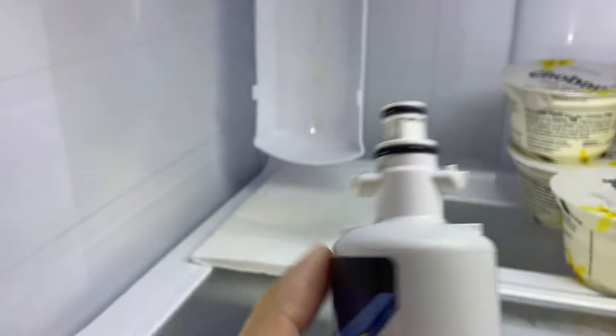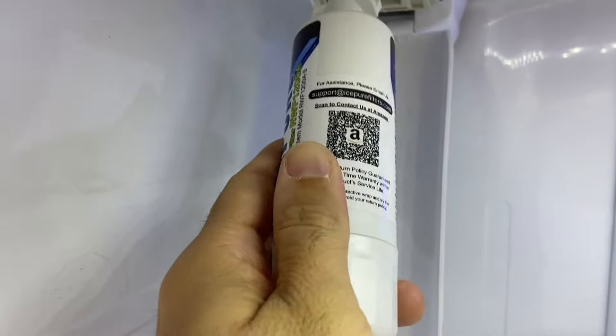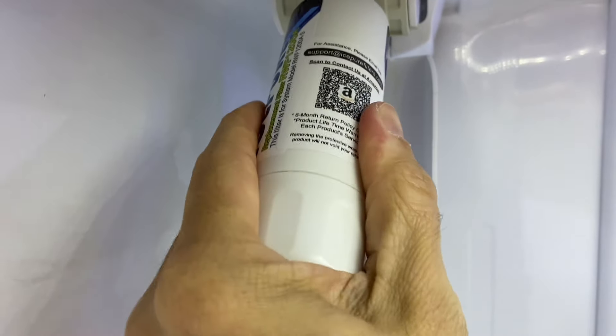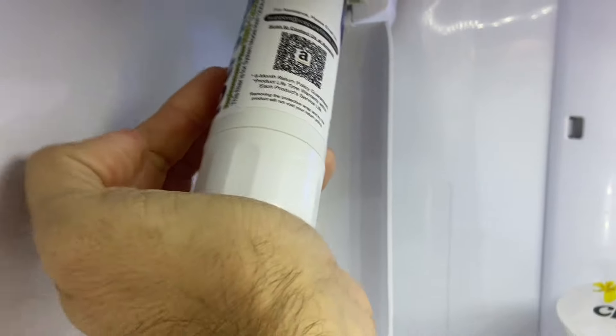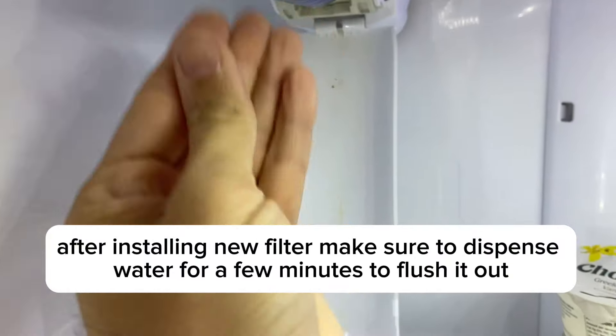Now we'll just put it back in. All you have to do is line up your tabs, line it up into the slot, and press in. Once it's pressed in enough, you'll hear it kind of bottom out in there, and you should be able to just lift it back up into place.